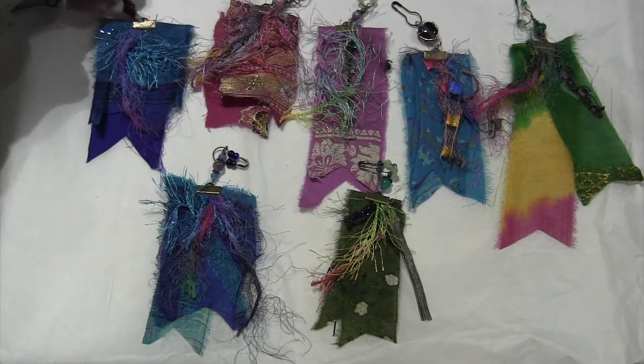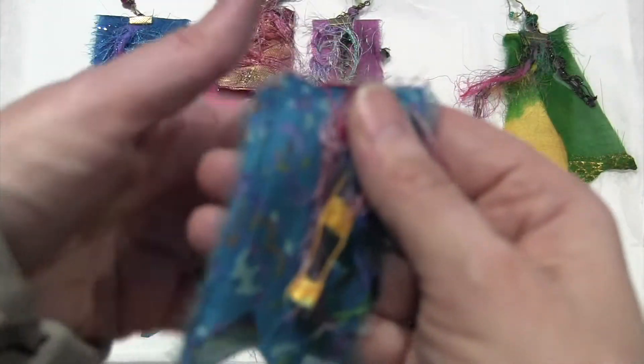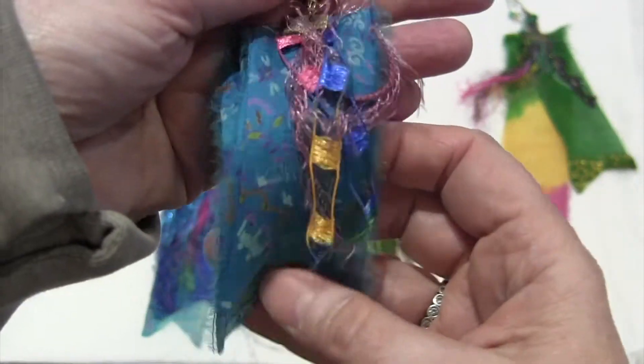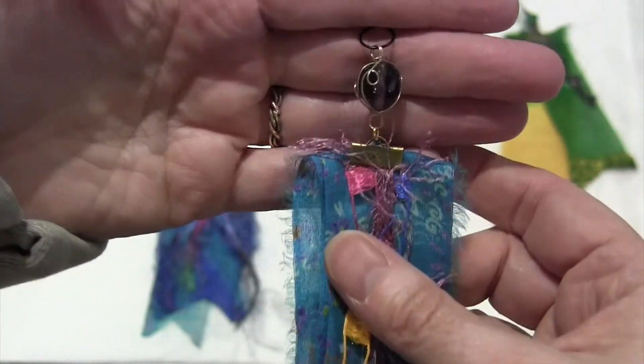So this is the first one that I made. These are kind of experiments and I'm still figuring out how to make these, how much fibers to use.